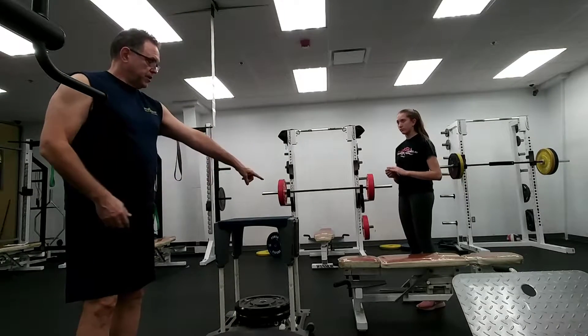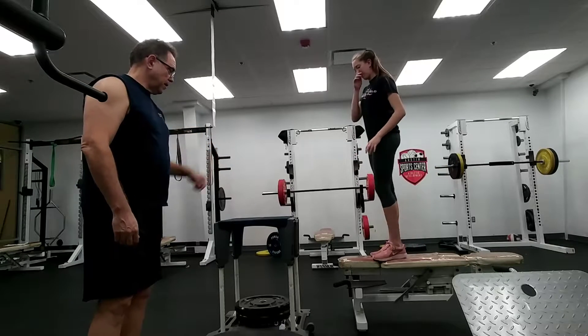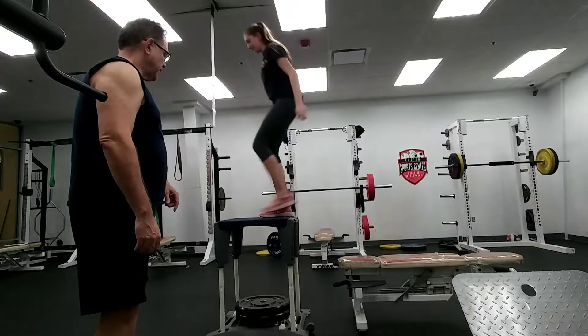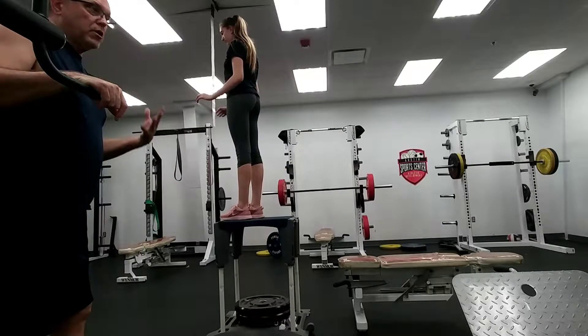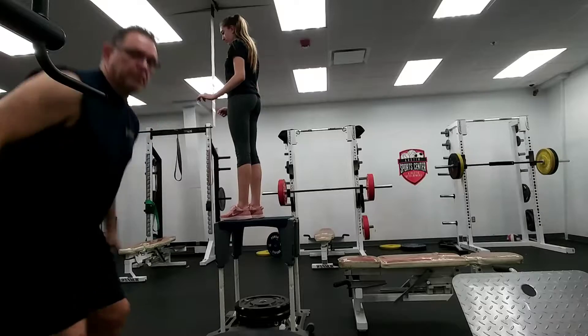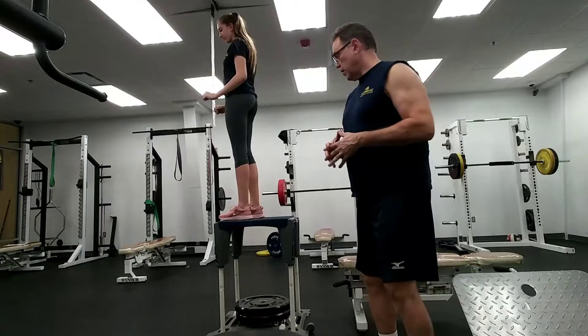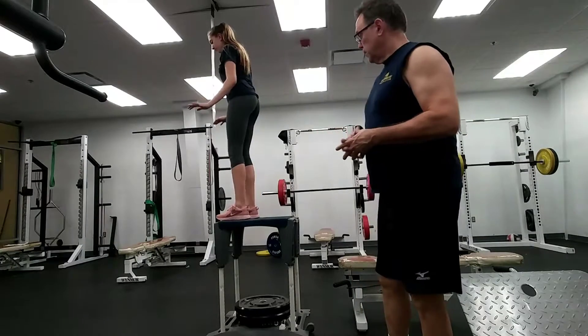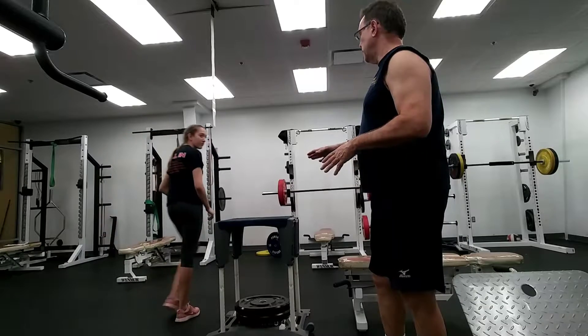So what she's going to do is step up onto this bench so she can step up to here. And then she's going to do a drop jump and land in a position where she would be ready to jump. She's going to very much try to land in a controlled and cushioned way on the balls of her feet. Go ahead and do a drop jump. Good. How's that feel? Is that okay? Yes.